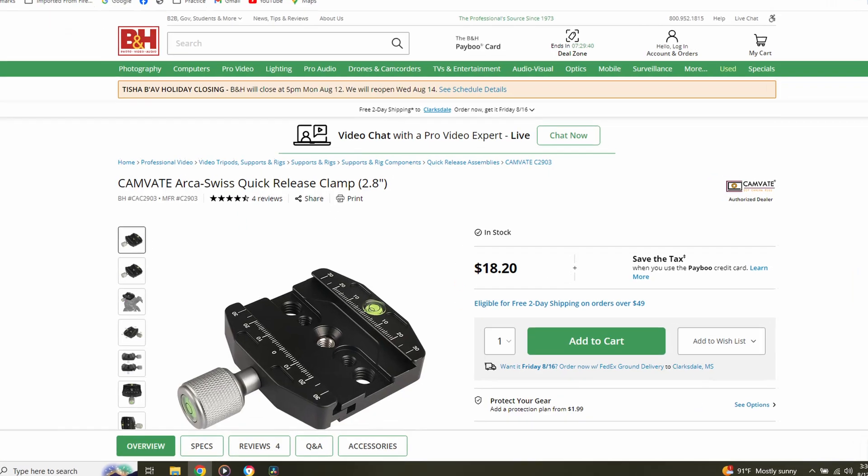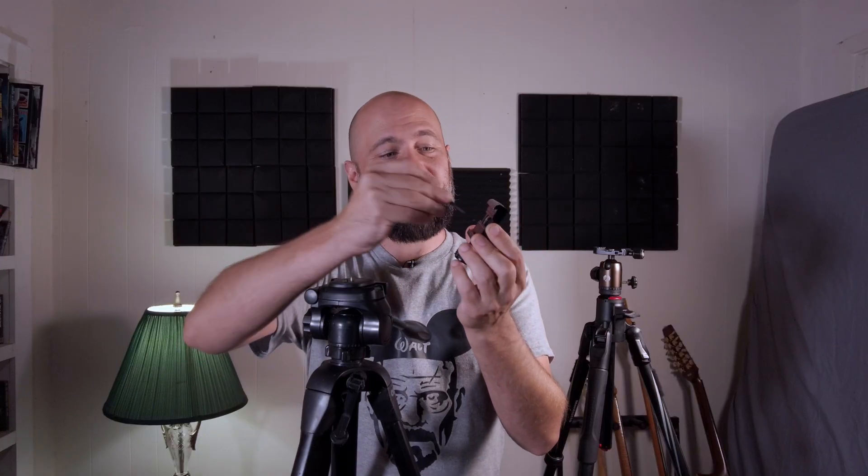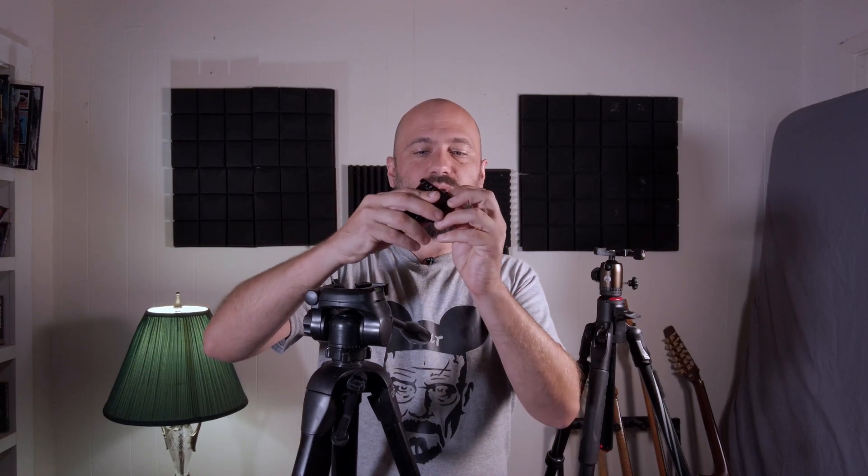If you have one of these pan and tilt tripods you're going to have to get what's called an Arca Swiss quick release clamp to attach to the top — you want to get one with a screw in the middle. This quick release clamp came with a quarter-inch to three-eighths-inch adapter. If you're having a hard time finding the right screw size, this is probably the adapter you need and they're really cheap — you can get a bag of them for about five bucks. Just take the piece off the tripod, screw the clamp in, put it back on the tripod, and now you can attach your star tracker.